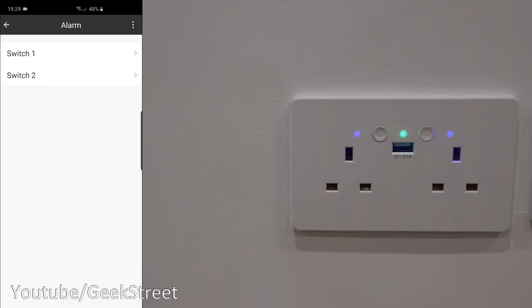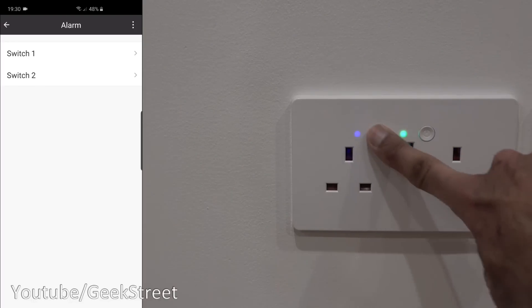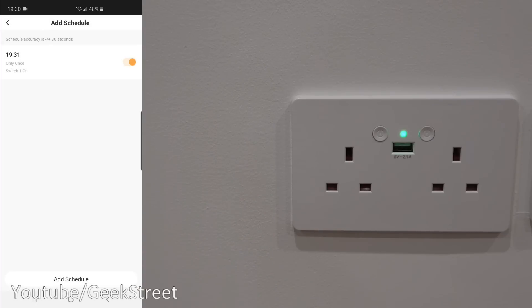Clicking on Schedule, this is where you can set up a schedule for each switch to turn on and turn off devices. If I click on the first switch, schedules are empty. I'll set a time — it's currently 19:30 so I'll set it to 19:31, one-off, and turn on. Click save. Let me turn it off and give it a moment — in theory it should just turn on once.